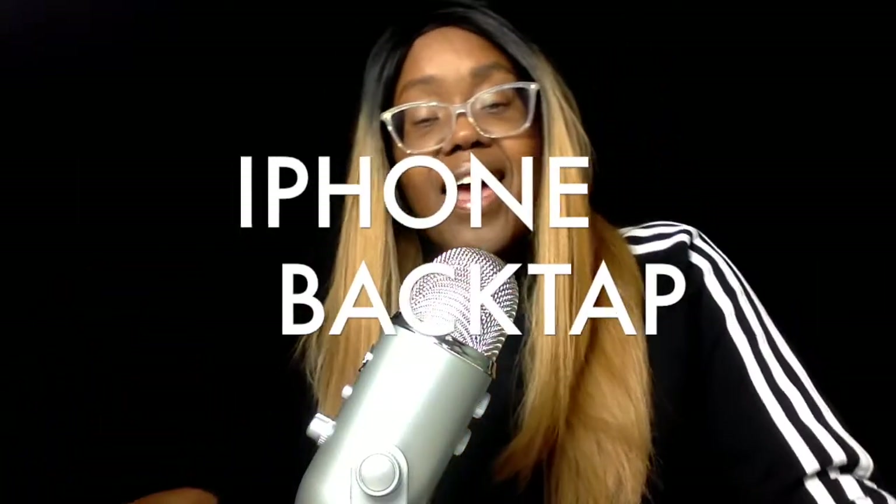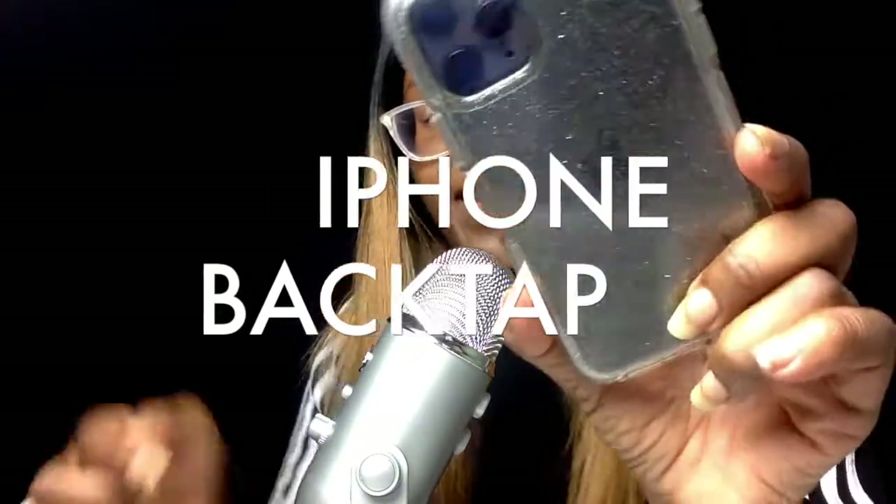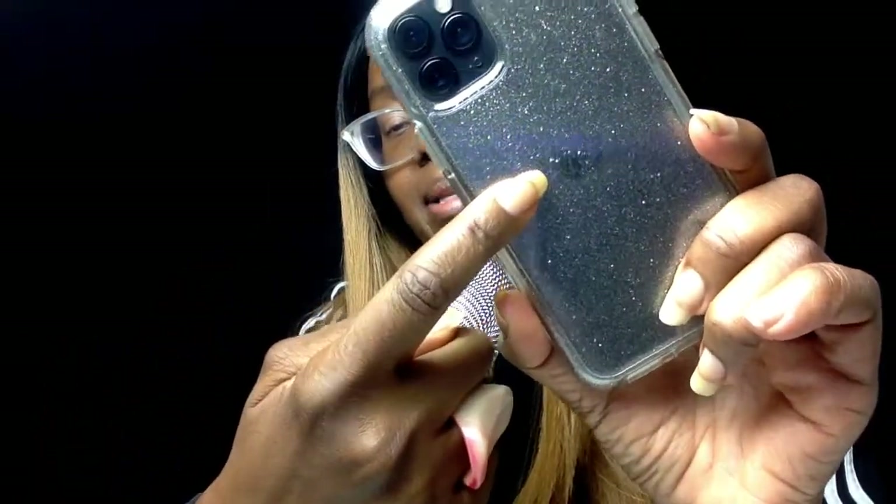Welcome to my channel. If you like this channel and the videos, don't forget to subscribe and leave a like or a comment. So today I'm actually going to talk about the back of your iPhone and the Apple button — you can't really see it too well on mine, but that's the Apple button.